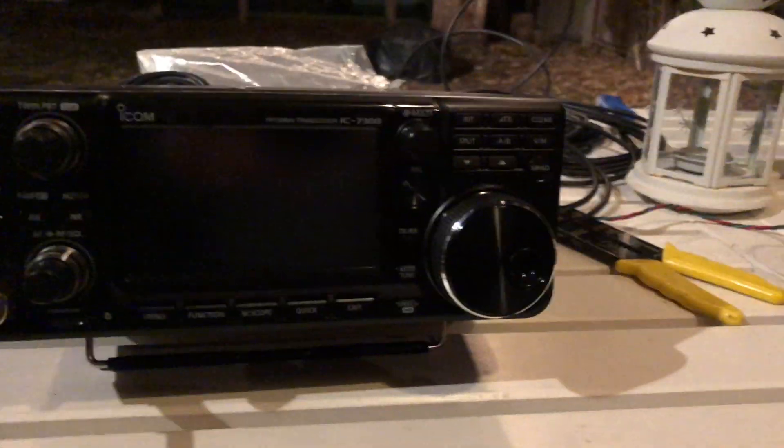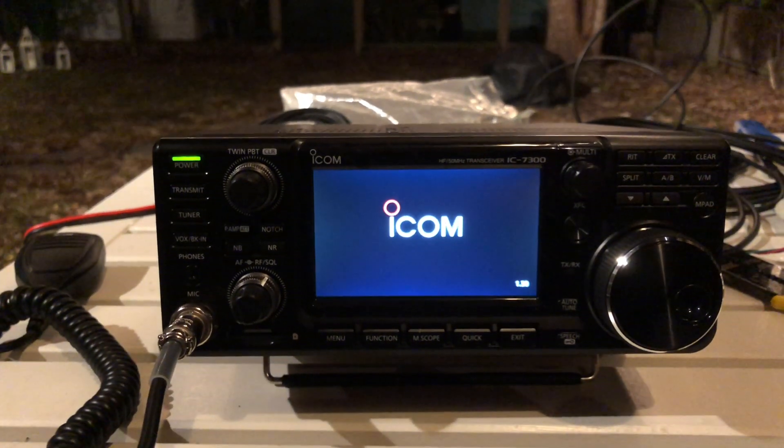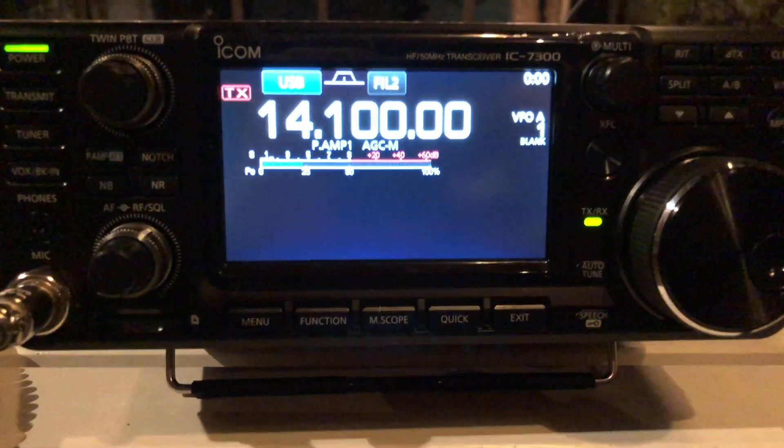I'm going to turn it on for the first time. Literally, right now. Oh. It's beautiful.